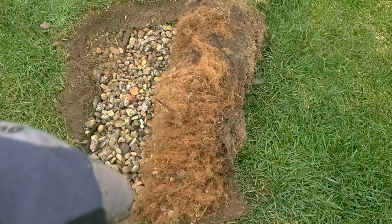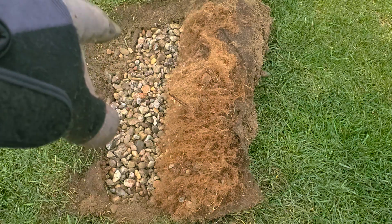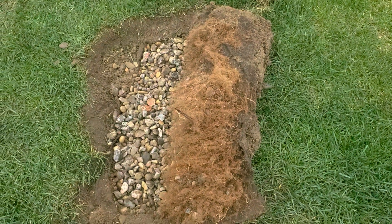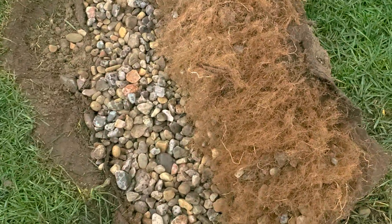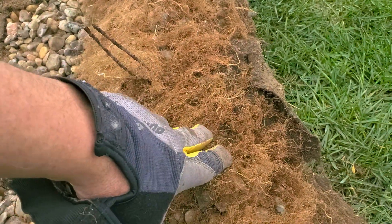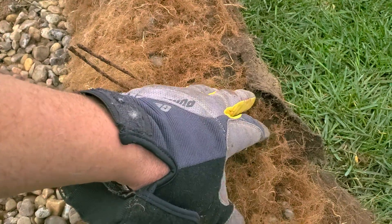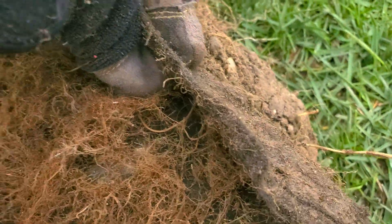We grow grass on our fabric, or we put more stone on top — the same stone that's underneath the fabric — and it's called an open French drain. I have many videos showing that technique. Both work great. If you grow turf grass on your French drain and you have a double-punched fabric like ours — look, this is ten years old — look at the shape of this fabric.